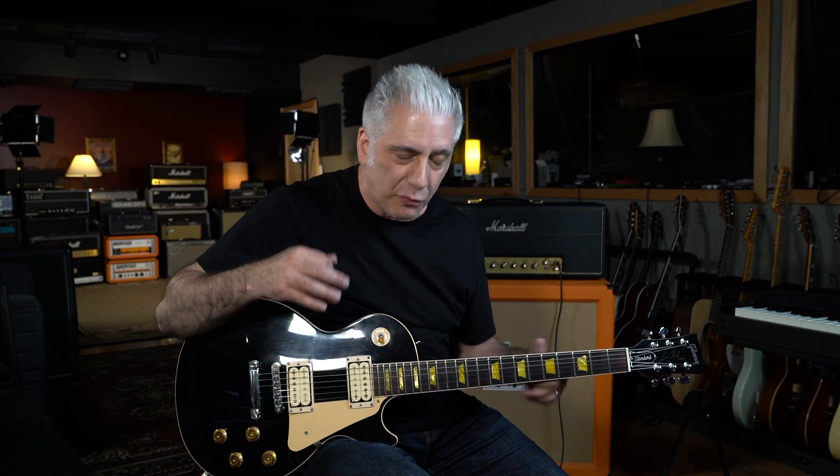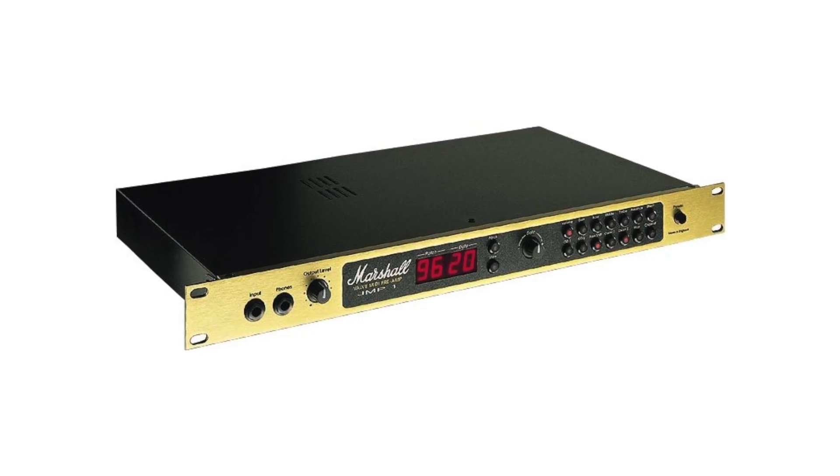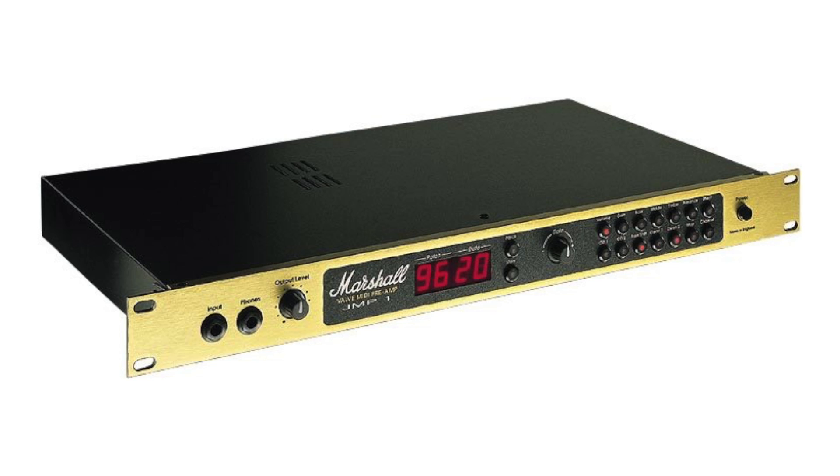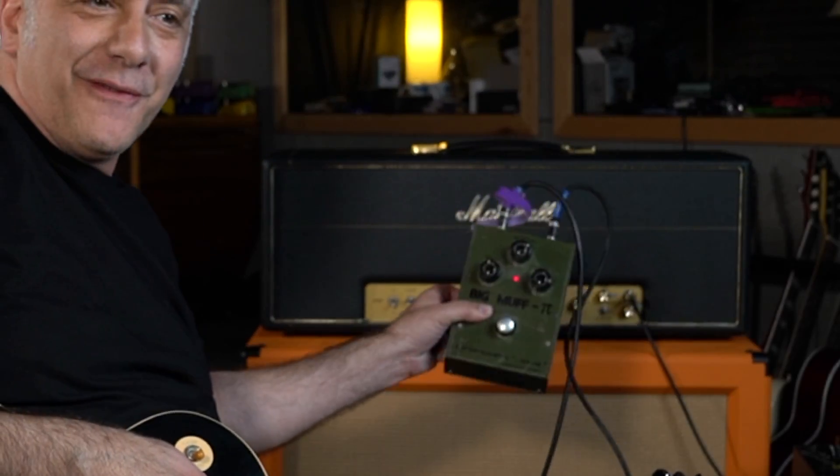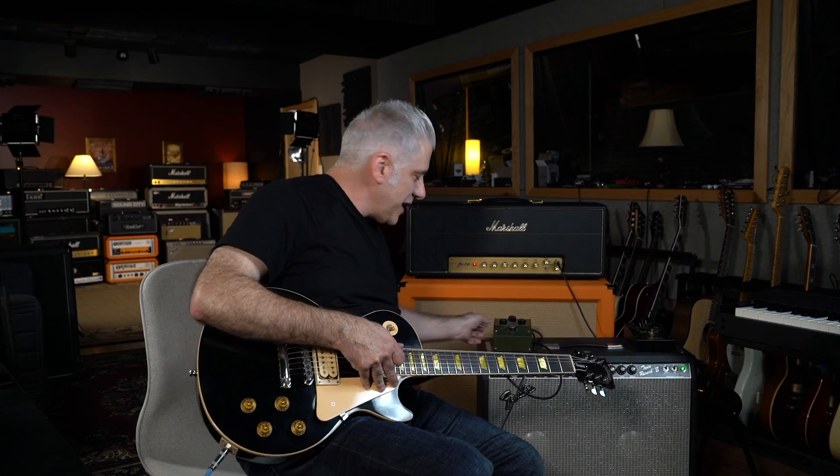Since I didn't have access to the multi-tracks, I thought it was really important to find out from Ken how he recorded these massively big guitar sounds. He told me he blended a JMP preamp and a two power amp with a Fender Twin with a Russian Big Muff.